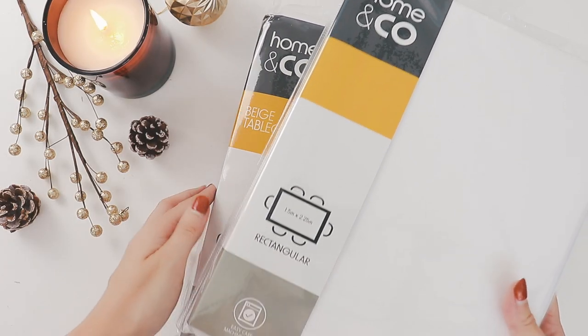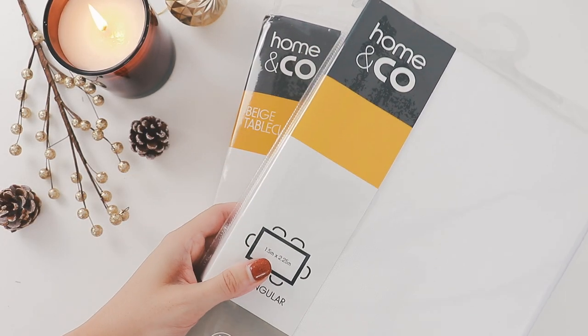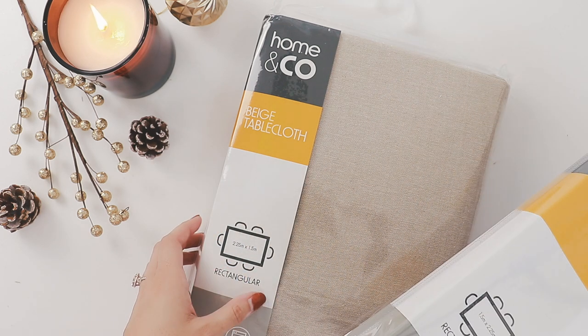To make the stockings I'll be using these linen tablecloths. I picked these up at Kmart for $12 each.